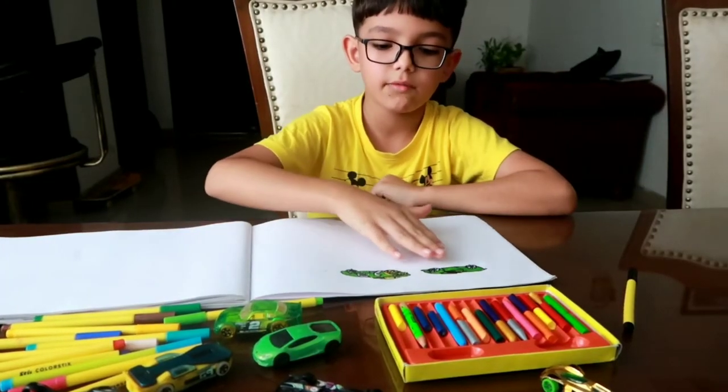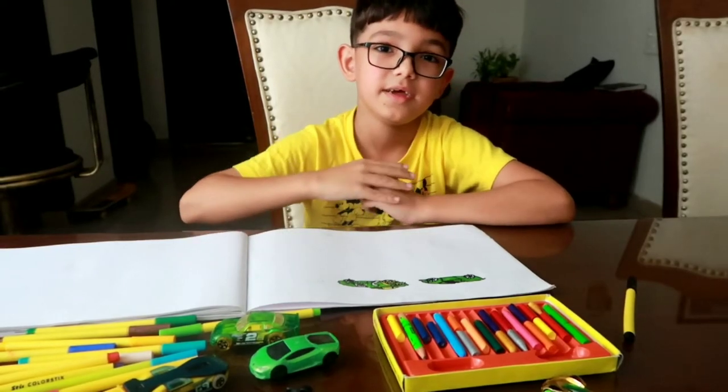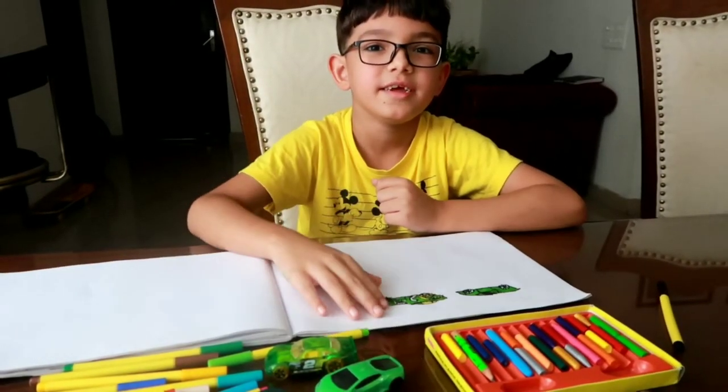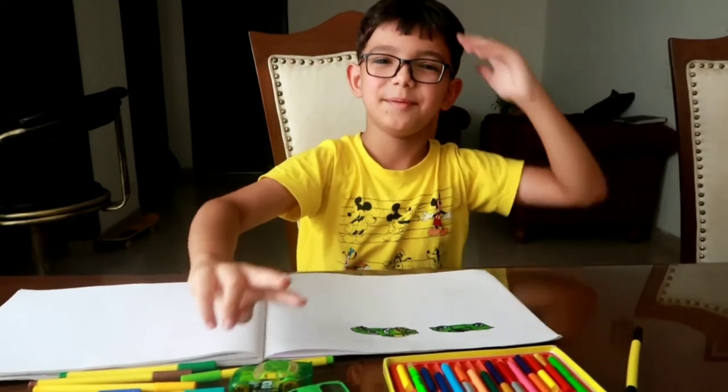Now this is the color which I draw. Now that's how you make a color this shape. Thank you for watching and see you next time. Bye. Peace.